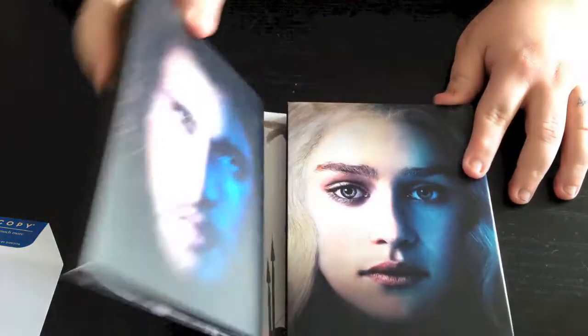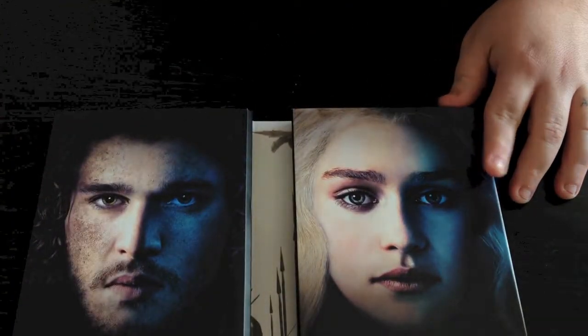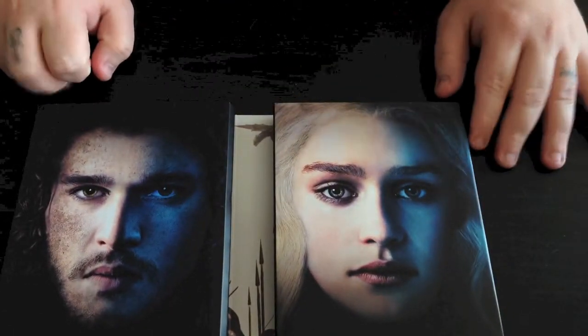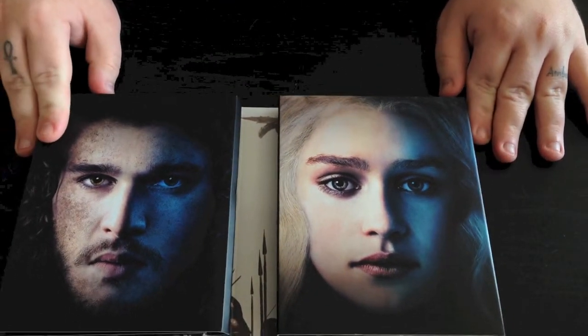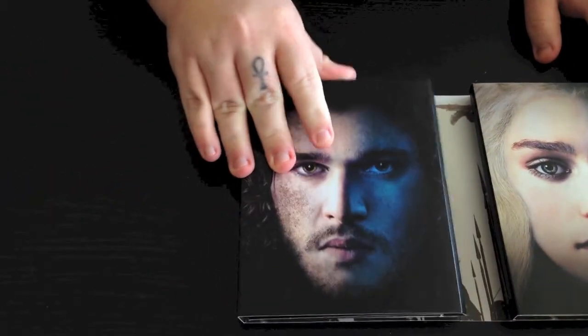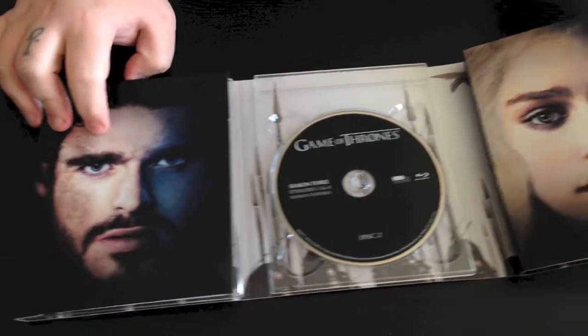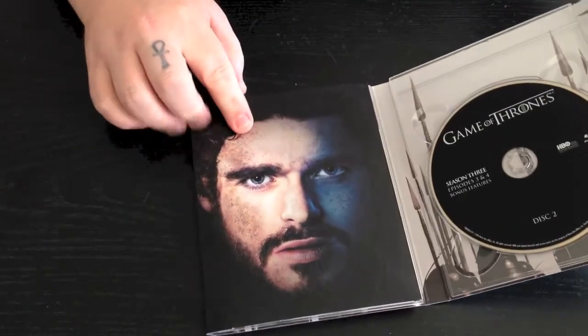Let's go ahead and open this up. Inside here you see Jon Snow, Daenerys Targaryen. And then you're going to flip over the Jon Snow face one more time and you're going to get to see Robb Stark.